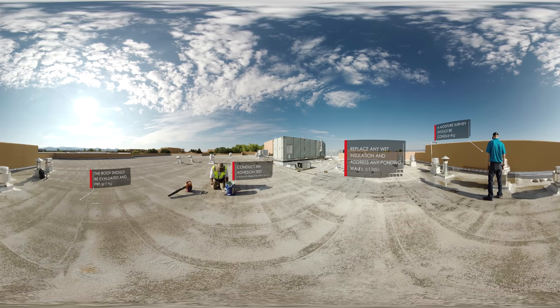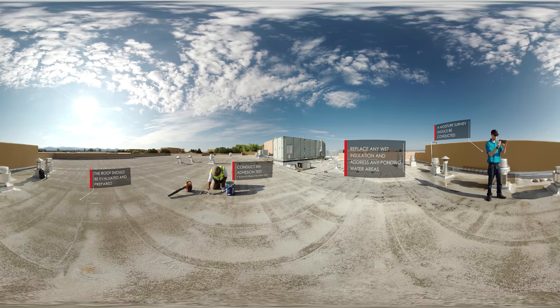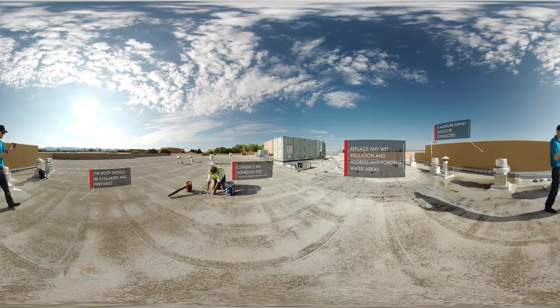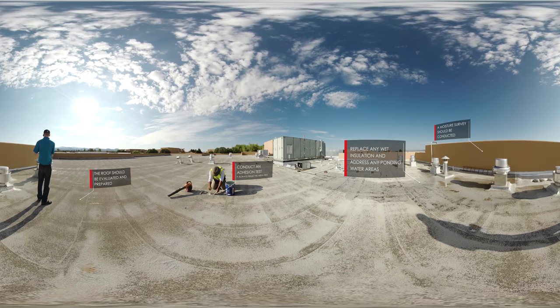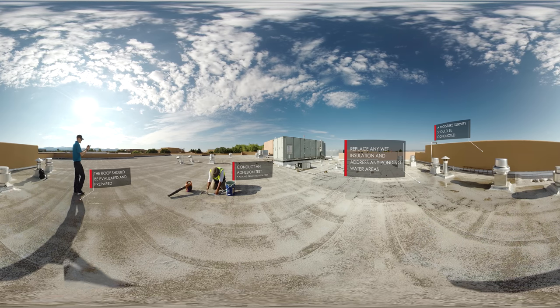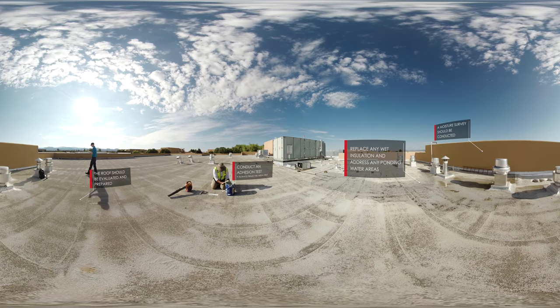Before coating, the roof should first be evaluated and prepared. In this case, loose granules should be swept up and removed. A moisture survey should be conducted to determine if any areas have been compromised by water infiltration. Make sure to replace any wet insulation and address any ponding water areas. Once the roof is sound, it is ready for the Hydro Stop Premium Coat System. It is important to conduct an adhesion test to ensure the coating will properly adhere to the substrate. This also helps determine the proper primer needed.